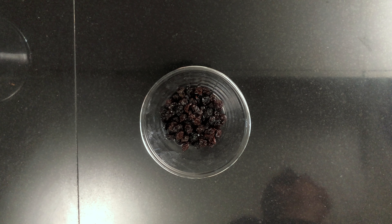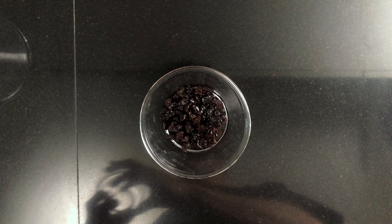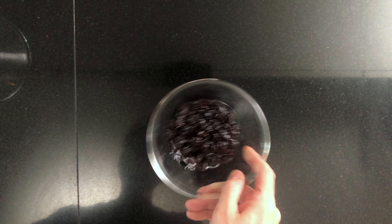Cover with a wet dishcloth until needed. Then we'll need to ready the raisins. Add 100 grams of raisins to a bowl and pour over 50 grams of cointreau. If you don't like to use alcohol, you can use orange juice instead of cointreau.